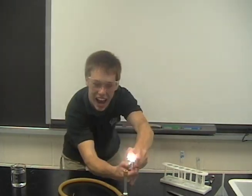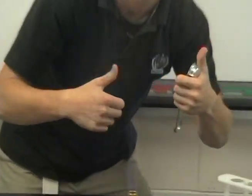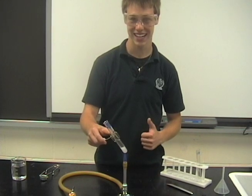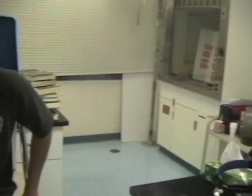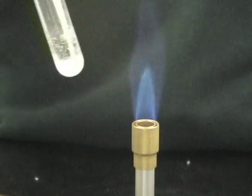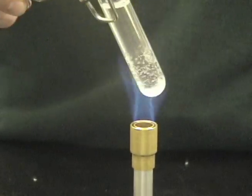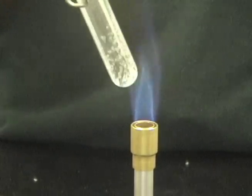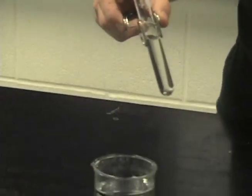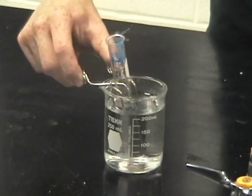Light the Bunsen burner. Gently heat the test tube to dissolve all the precipitate. Make sure you take off the rubber stopper so that it doesn't explode. Place the test tube right in the cone to get the maximum heat. As soon as the solution starts to boil, remove it from the flame. Insert the solution into the cold ice bath.